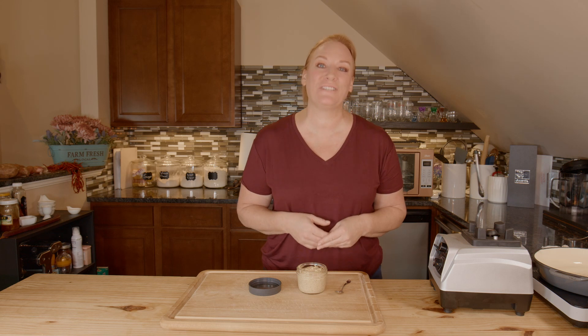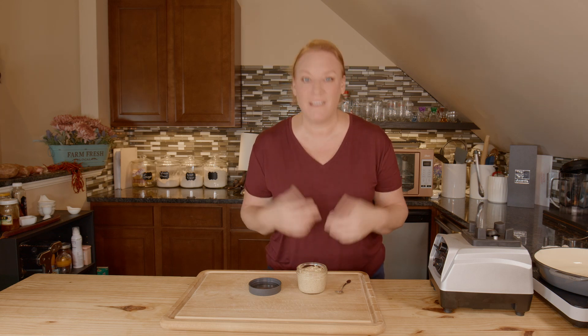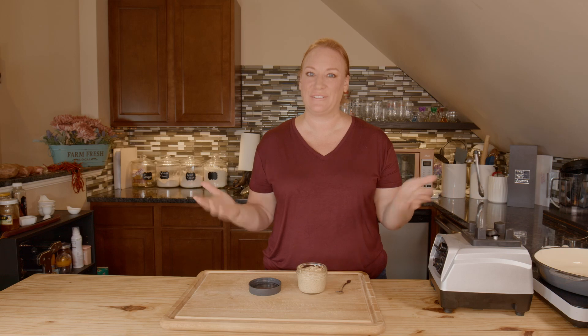Thanks for joining me here today in the Let's Make Food from Food Kitchen. From my kitchen to yours, let's make food from food.